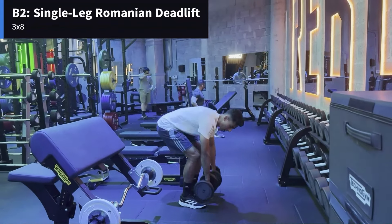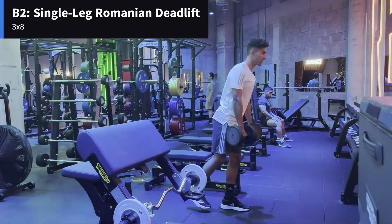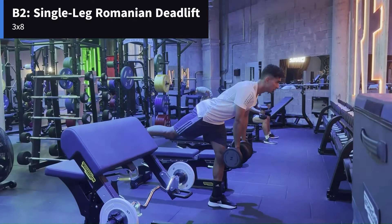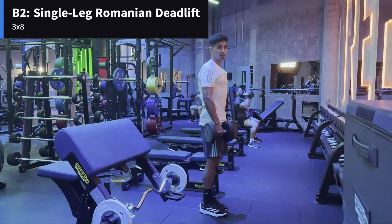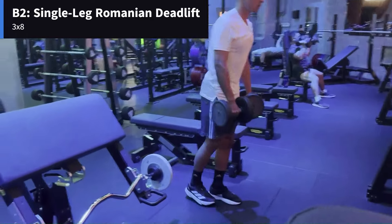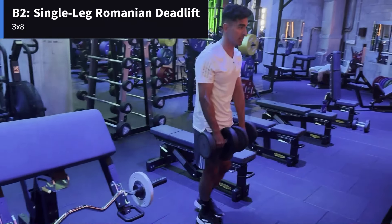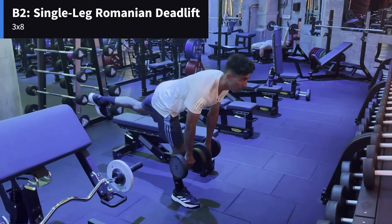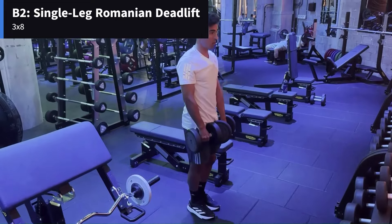Exercise B is a single leg Romanian deadlift. Grab the dumbbells, on one leg we're going to hinge at the hips and then come up. Every time you hinge at the hips you should feel it stretching your hamstrings, and then you come right back up. This is great for your hamstrings and your glutes. Once you're done on one side, move to the other side — same idea, on the way up explosive. Keep that back leg straight, hinging at the hips — you should feel this one in your hamstrings.